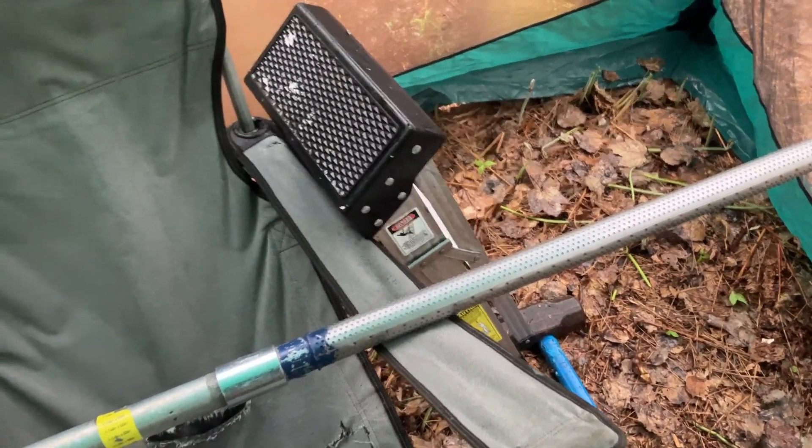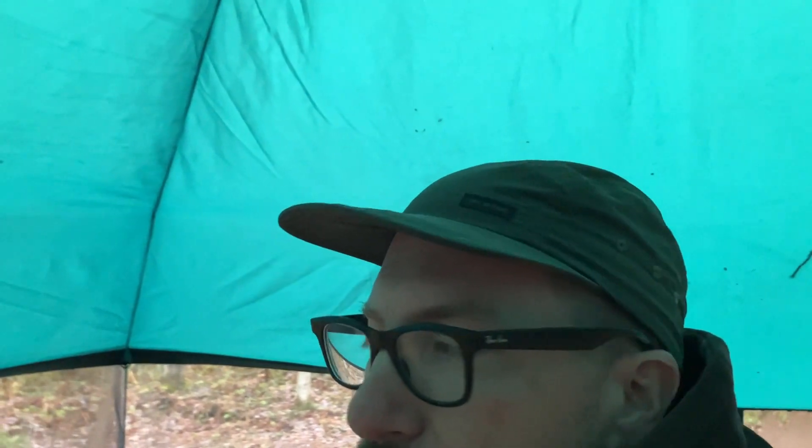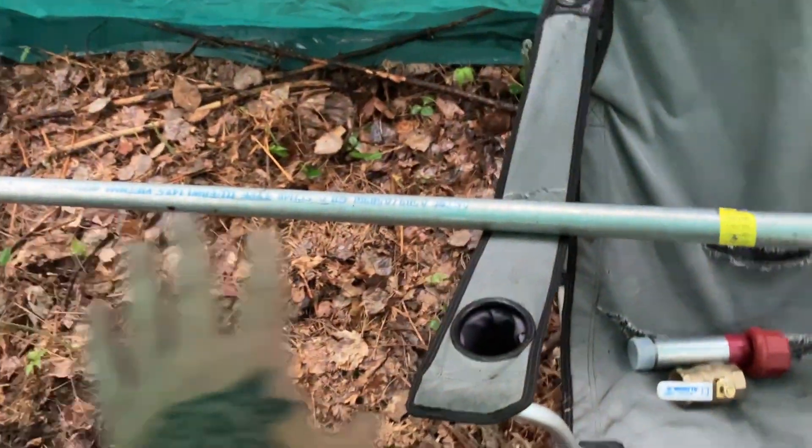The water table where we're going is probably like a foot underground — I dug a hole last week and it filled right up. Unfortunately it's pretty far away from where my camp is set up, way down this hill. Otherwise we'd be drilling down like 60 feet if we were going right here on this hill.